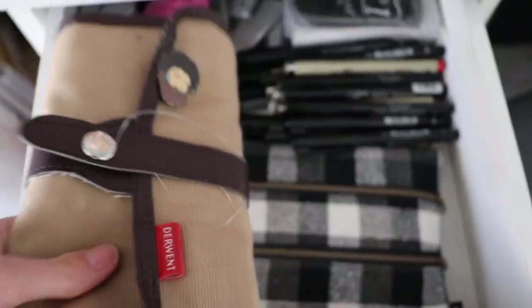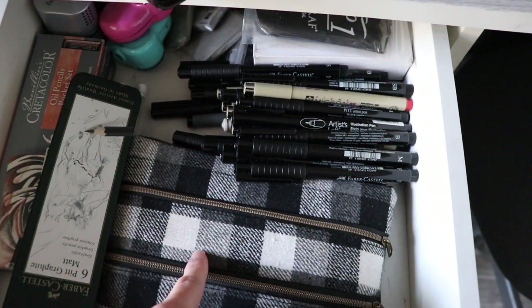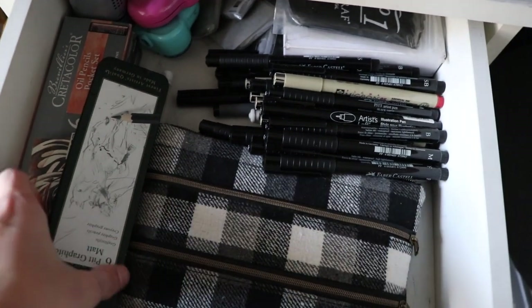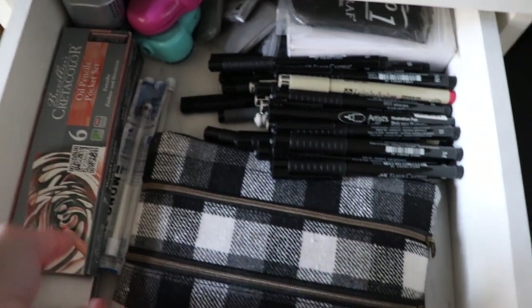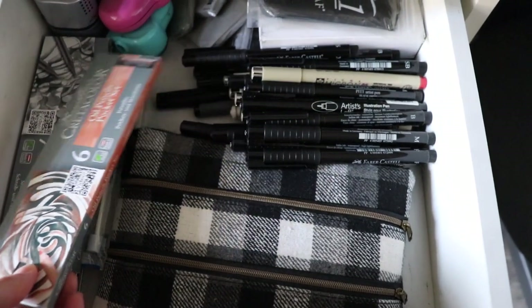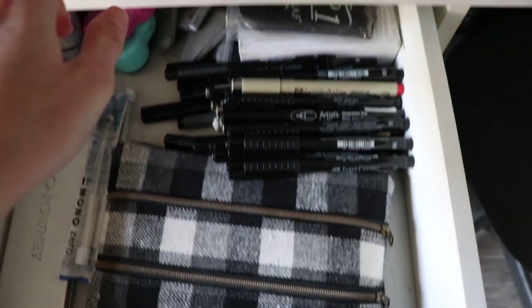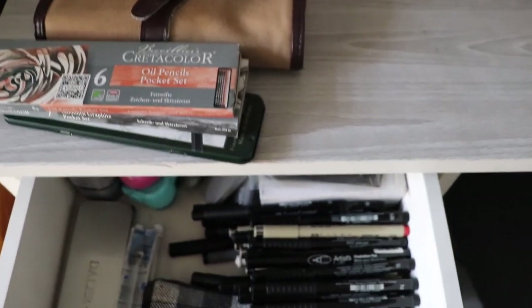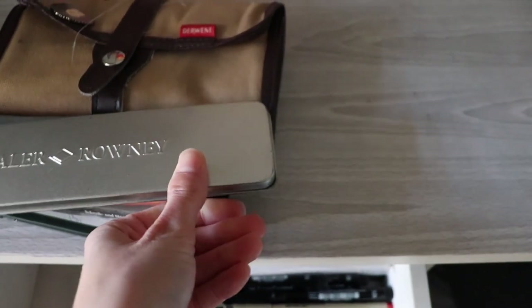I still have this extra pouch which I'm going to use for my favorite pencils eventually, but right now it's just empty. I have graphite, carbon, and charcoal here. I'm keeping my Faber-Castell Pitt graphite matte pencils separate — they're a little different and I want to do something with them in an upcoming video. I'm also keeping my Cretacolor oil pencils and the graphite pocket set separate, since the oil pencils are very unique. The stick graphite and charcoal is really messy, so that's going to stay in its tin.